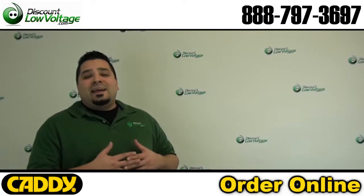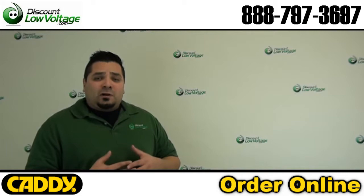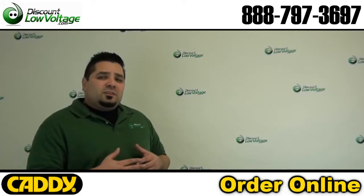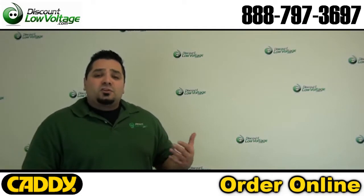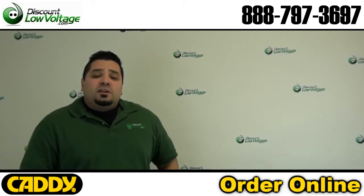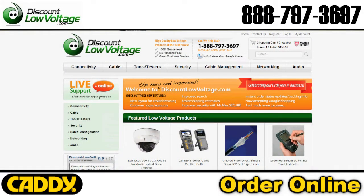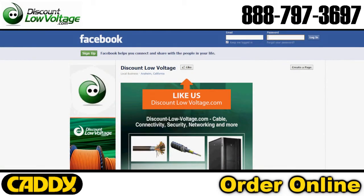And there it is, another part you've got to add to your already wide selection of cable management products in your truck or your warehouse. This item is more common in residential installations, but certain commercial jobs are great for it also. You can order all this stuff online. If you have any questions, call us — our number is 888-797-3697 and don't forget to Facebook us.